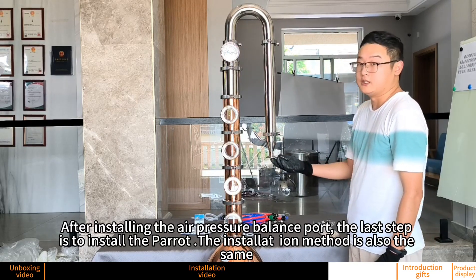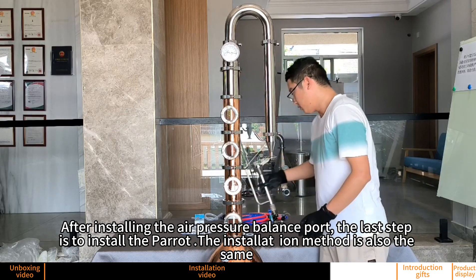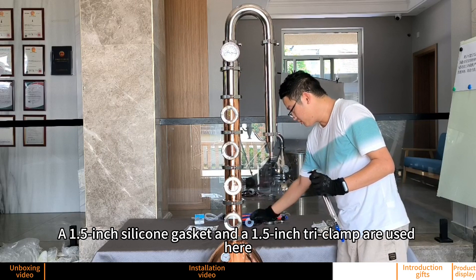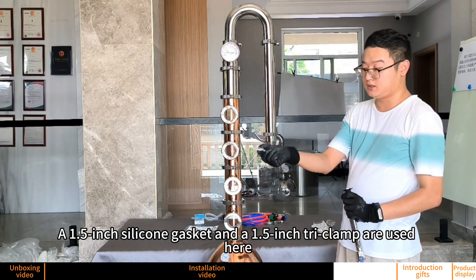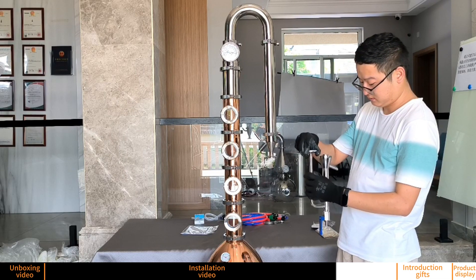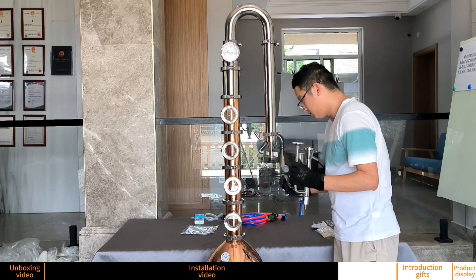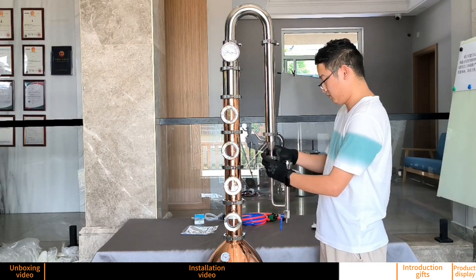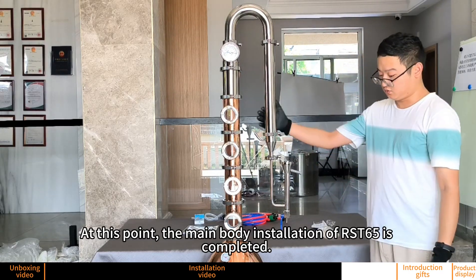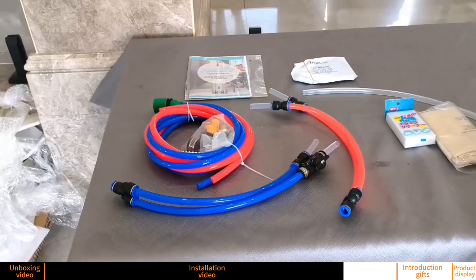After installing the air pressure balance port, the last step is to install the parrot. The installation method is the same. A half-inch silicone gasket and a half-inch tri-clamp are used here. At this point, the main body installation of our still is completed.